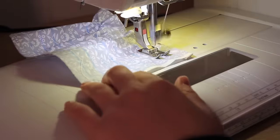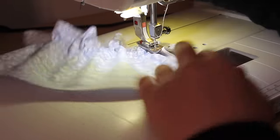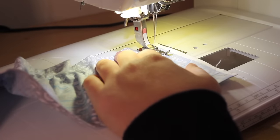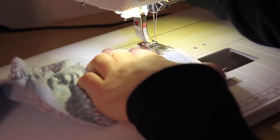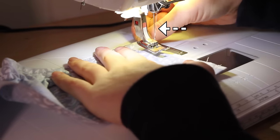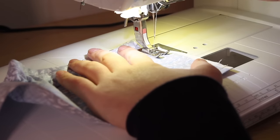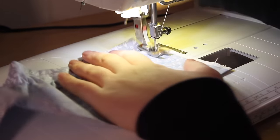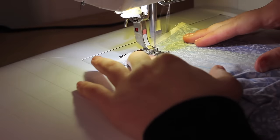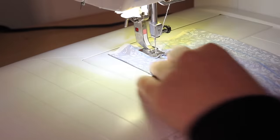Stopping about half an inch before the edge of the fabric at the end of the first row, put your needle down, pivot 90 degrees, bring the needle up, and carefully move the presser foot to the next guide line. Here you can gently pull the upper thread a little bit loose if you're getting bunching between rows. Then put your needle back down, pivot another 90 degrees so you're heading in the opposite direction, and begin sewing along the next row's guide line.